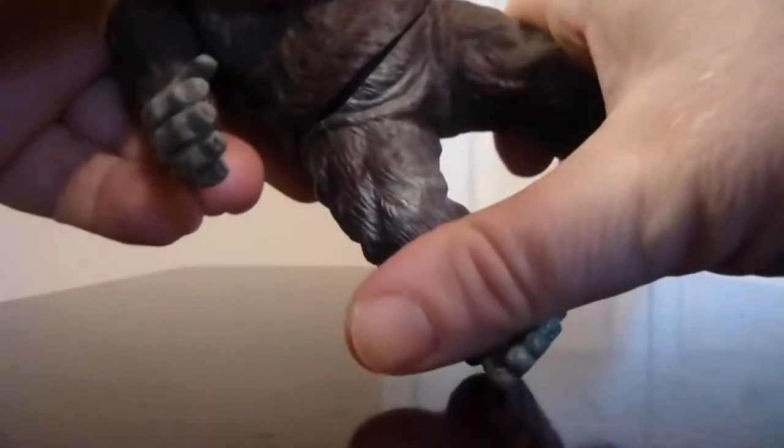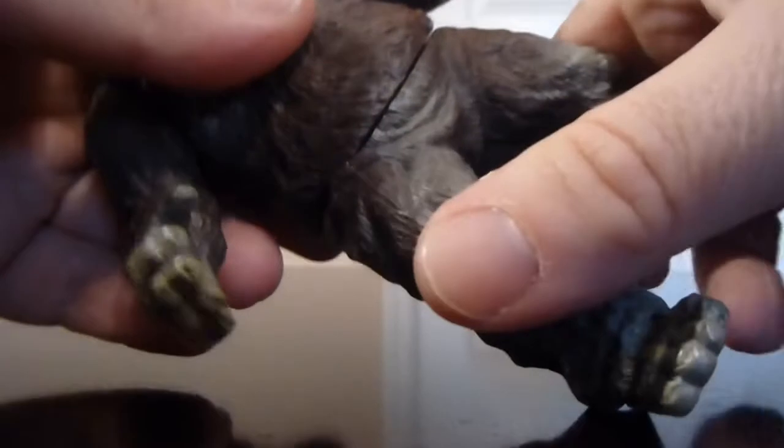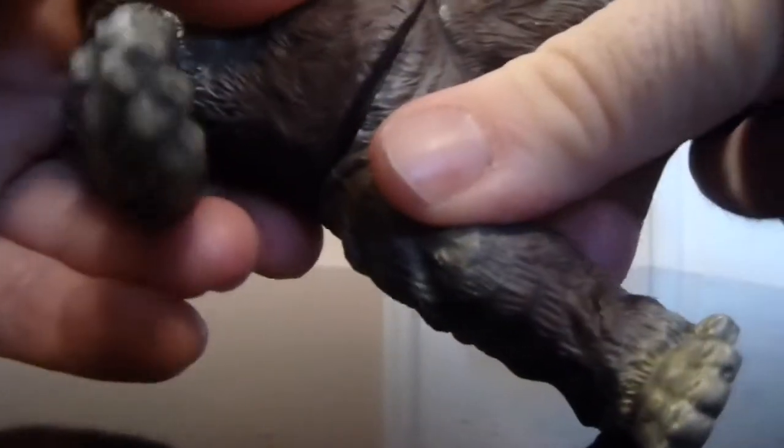It may be possible to get the waist all the way around, but given the way it's shaped I wouldn't recommend it as it might pop out of place. You can at least swivel it left and right, as you can see here, so you can put him in some different poses.